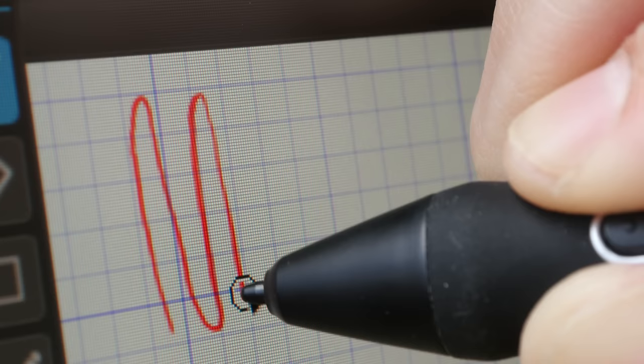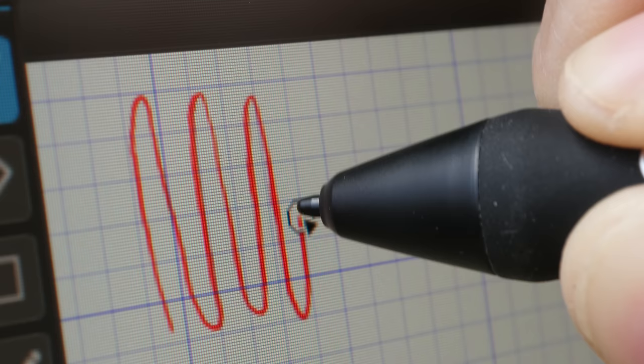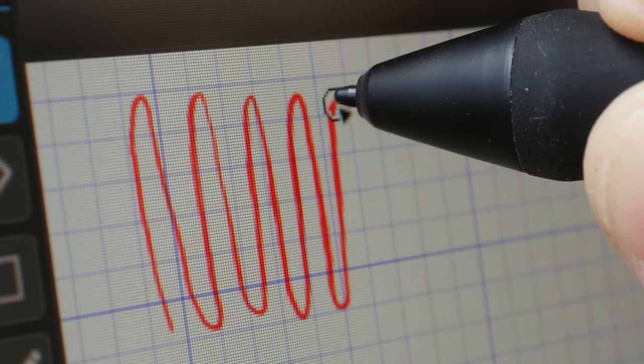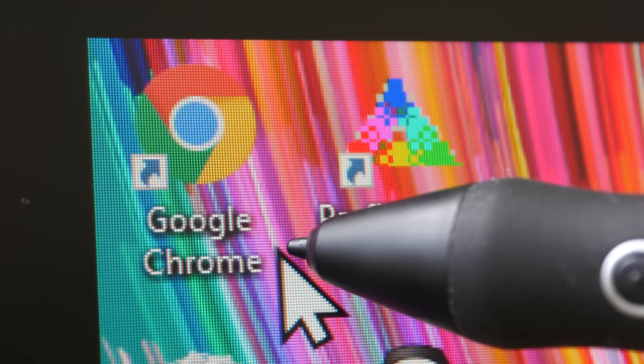The matte drawing surface is what helps with the anti-glare, and this is matte glass — not a matte screen protector — so you're not going to scratch it. Another selling point is the laminated display, which has absolutely no gap between the pen tip and the line or cursor beneath. When you're drawing it really looks like the lines are coming out from directly beneath the pen tip. I reviewed the Canvas Pro 24 a few days ago, which is supposed to have a laminated display, but even that display still has a tiny gap — here there is no gap at all.